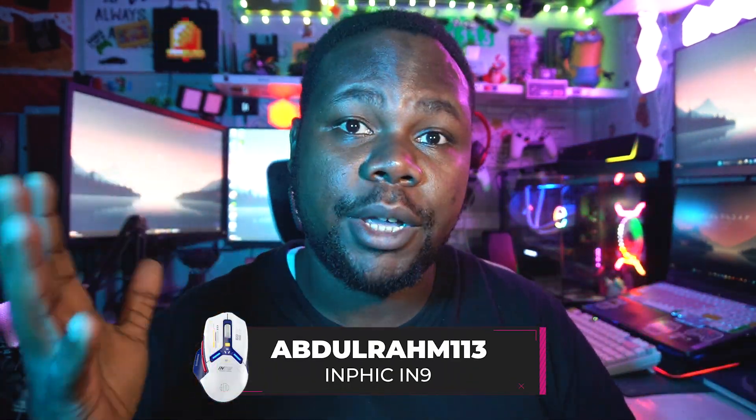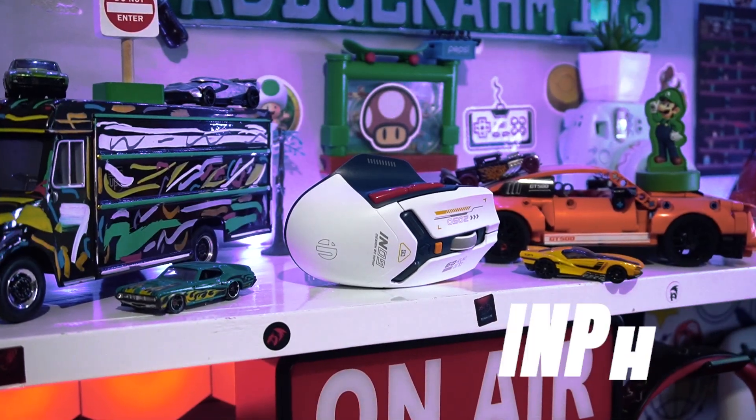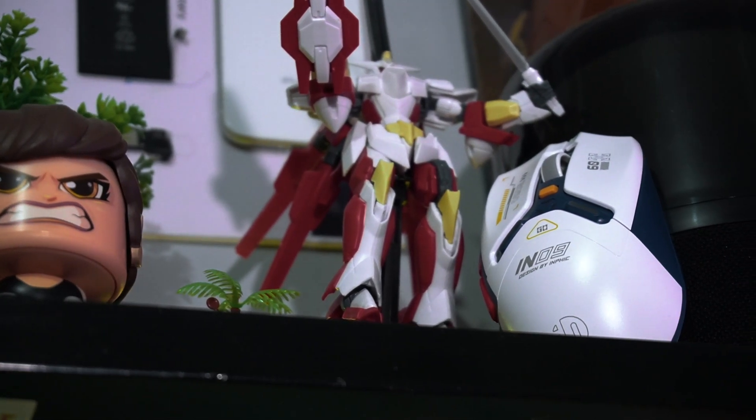What's happening everyone, it's your boy Abdurahim. We're back again today with another great tech video. Today it's all about a gaming mouse or productivity mouse from Infic, so let's get started.